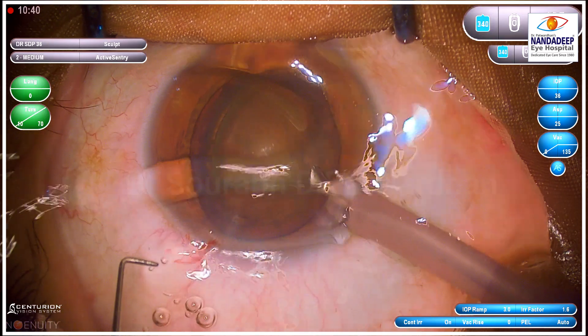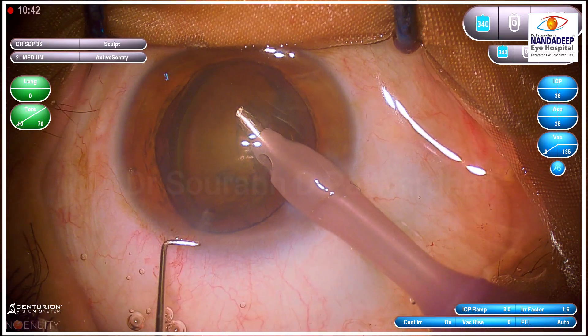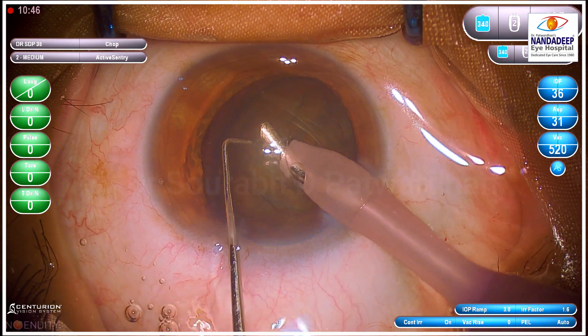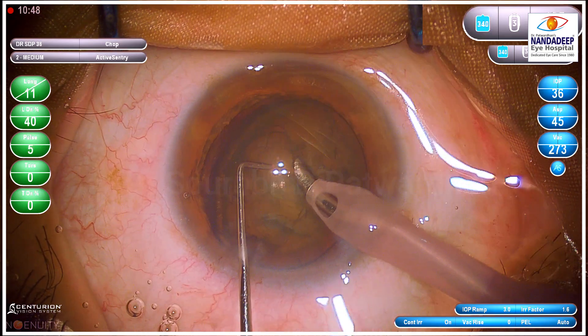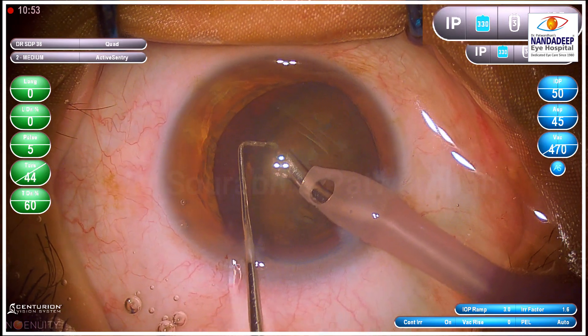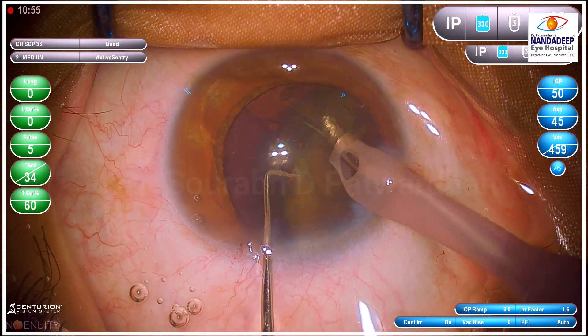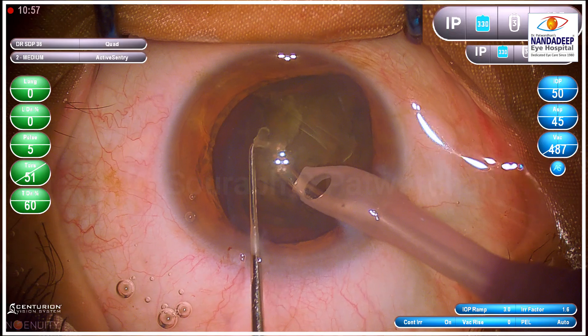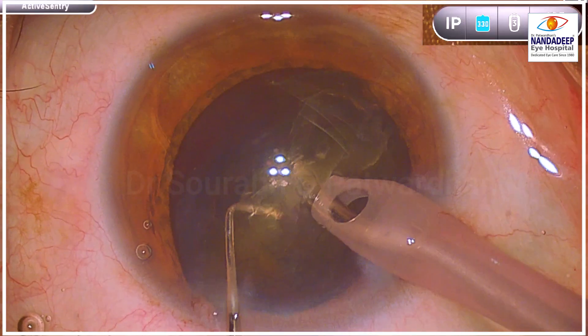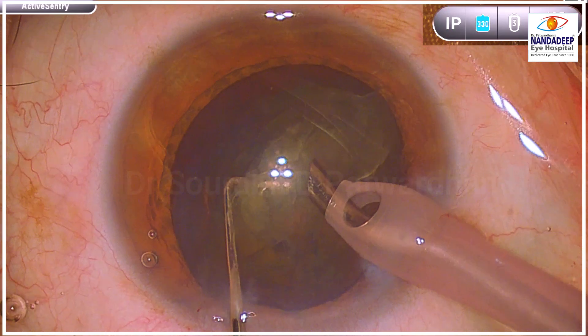I am going to use the tip bevel-down or bevel-sideways using the balance tip. As you can see, I have gone to the quadrant removal mode where I have kept a linear vacuum up to 550. I am going to use torsional FECO up to 60. You can see the tip is sideways and I am attacking the periphery of this large, bulky nucleus — it is almost grade 3 cataract.